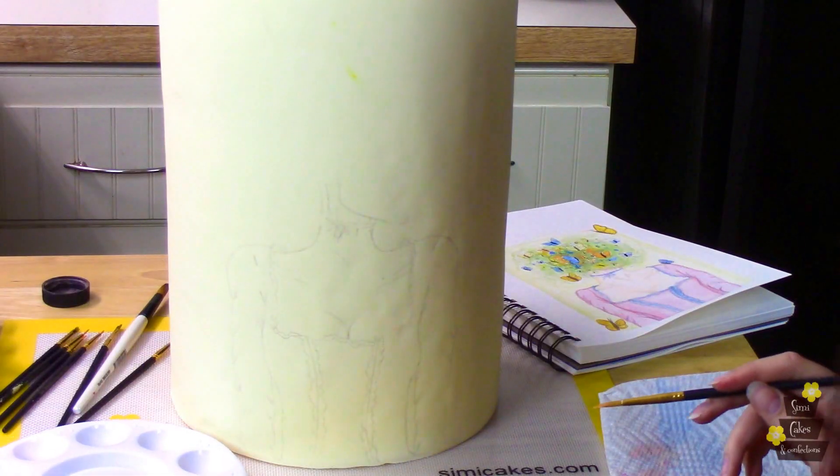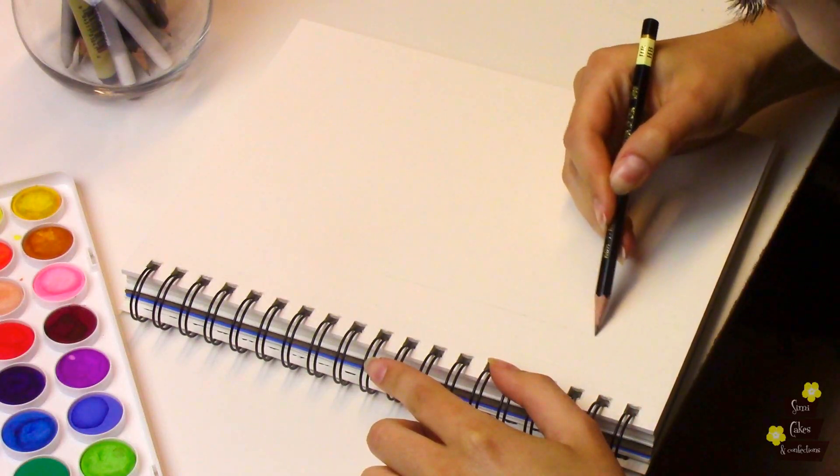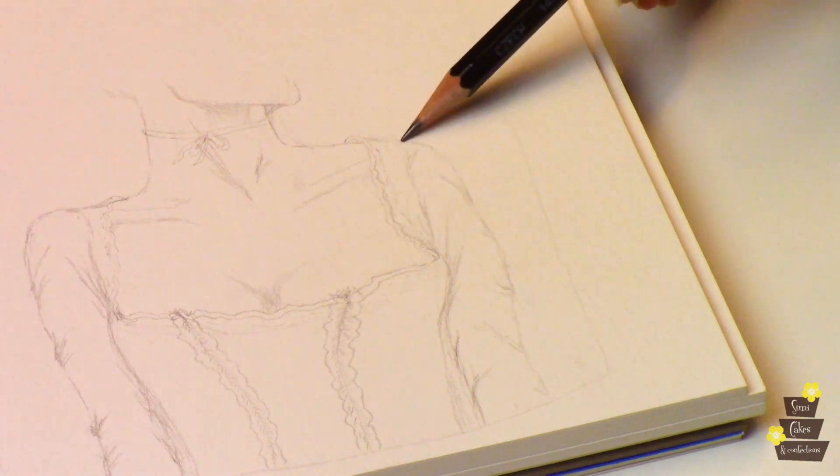I'm starting out with a fondant-covered cake in a base color of a pale yellow. This cake is huge — it's 8 inches across and 12 inches tall. I don't even know how many layers it took me; I think I lost count somewhere in between. I like to do a sketch of all of my cakes before I start just to get an idea of what I want to do.